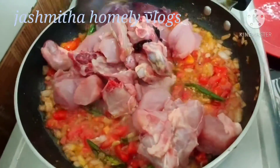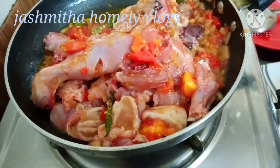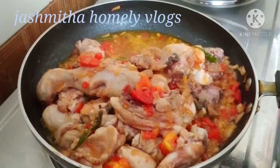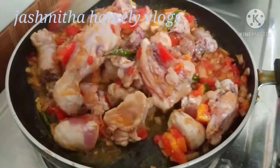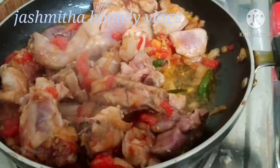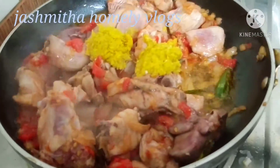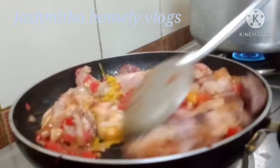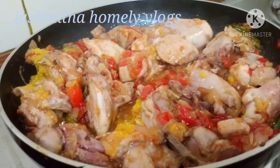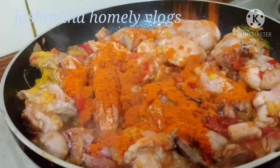I will wash the chicken, add the paste, and cook it. Now let's cook this back in the pan.